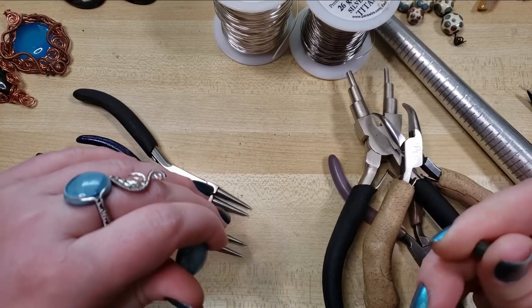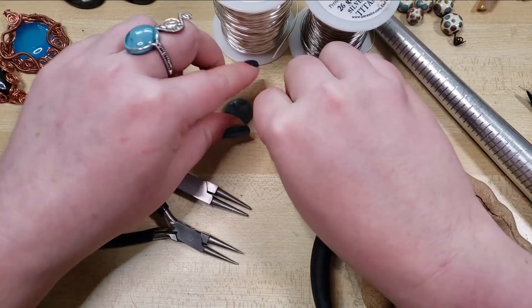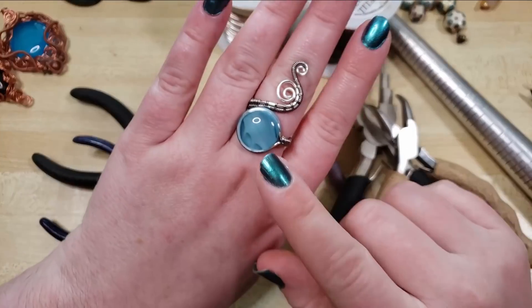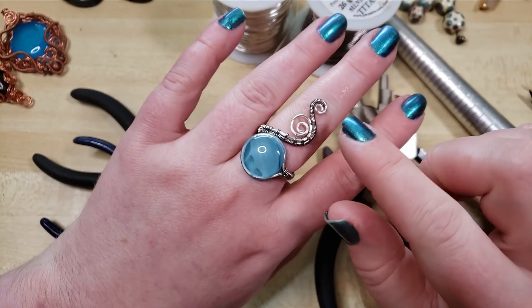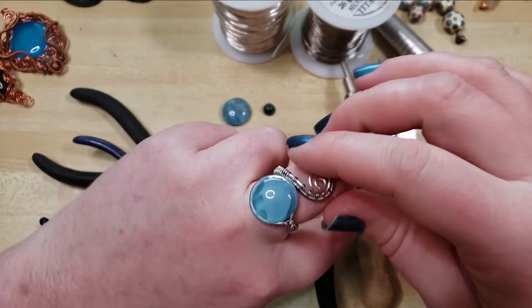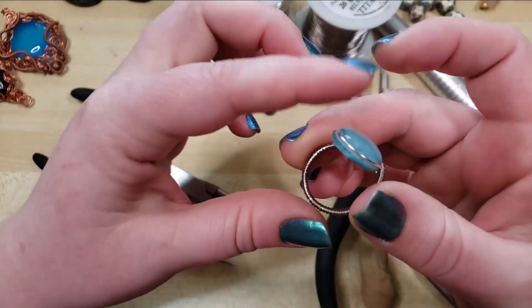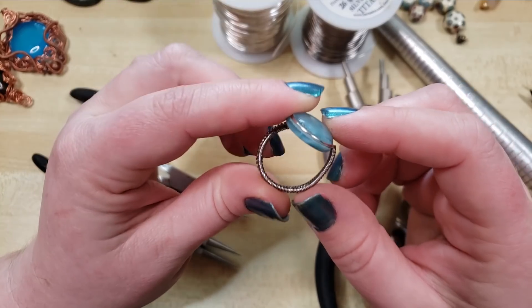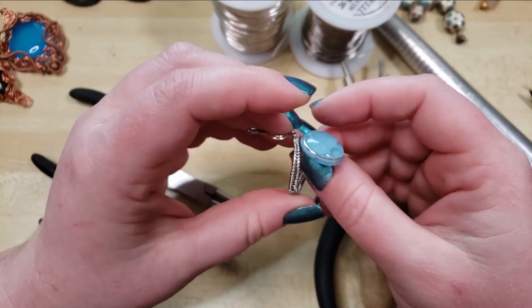Hey everybody, I'm Yvonne Williams with Back Earth Creations. I want to show you how to make one of these adjustable rings using our groovy cabs, which is a cabochon that we have added a groove into that can accommodate quite comfortably up to an 18 gauge wire.